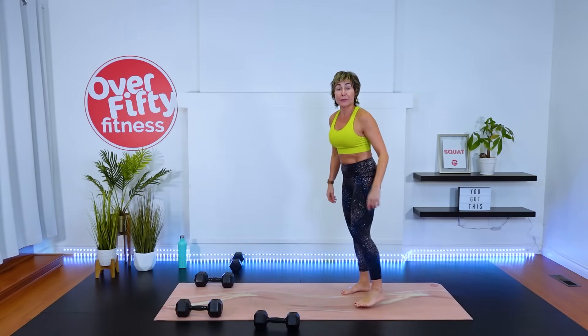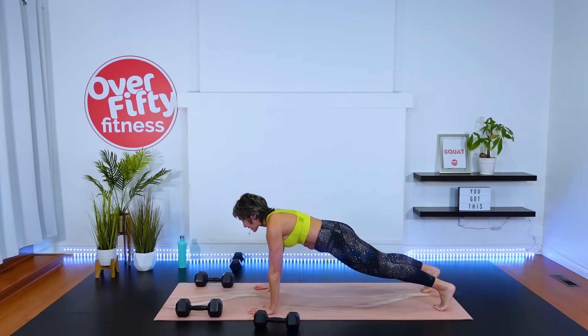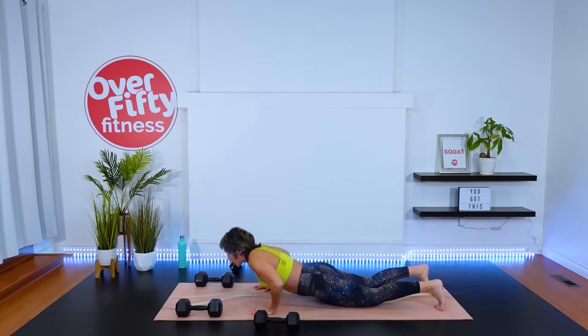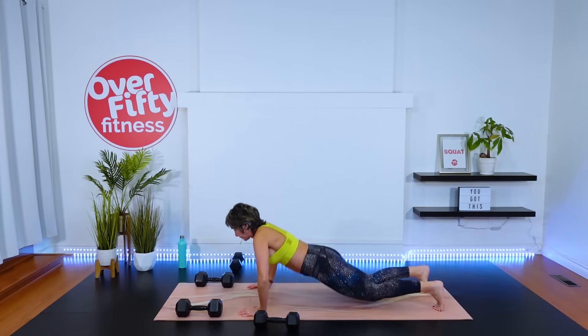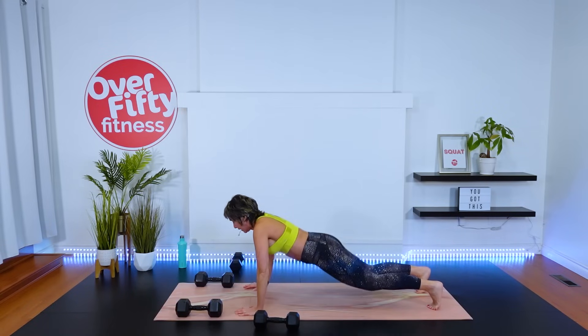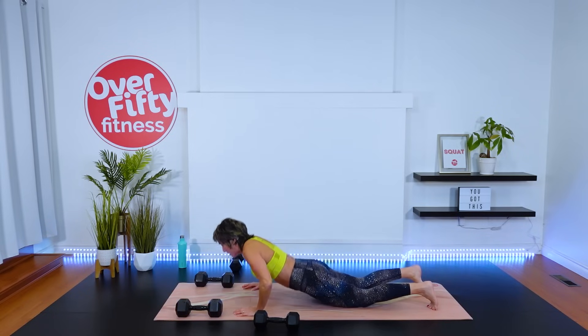Hand release push-up or chest press — we have eight. From the knees or toes, fingers spread. Chest to ground — one, lift the hands up, press up — two. Breathe out as we press up. Three, four, five, six — last two — one more. Beautiful.